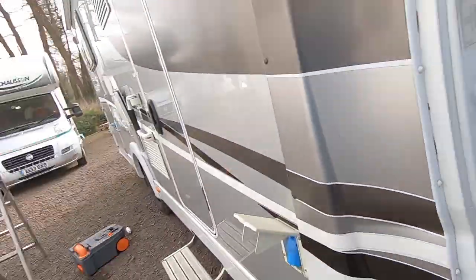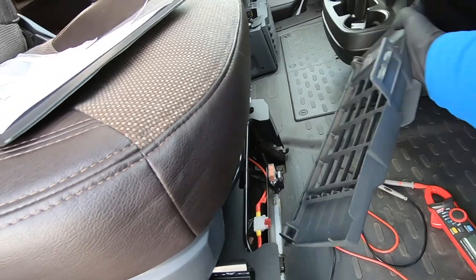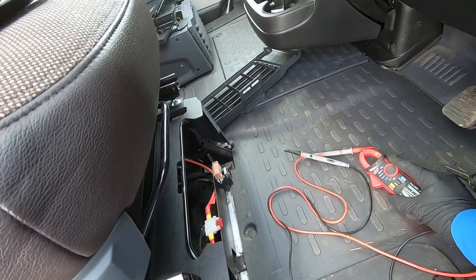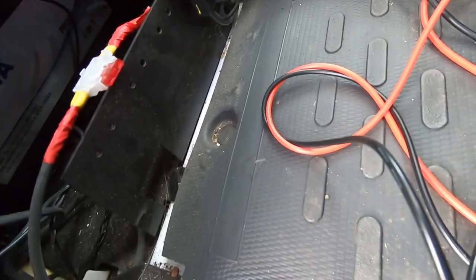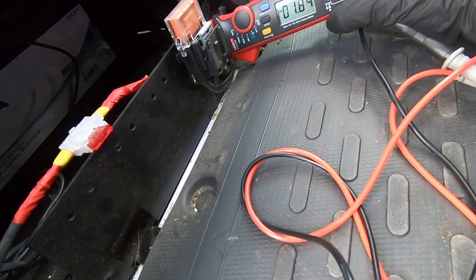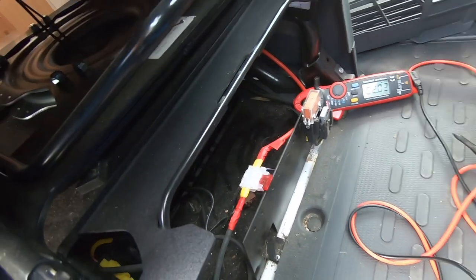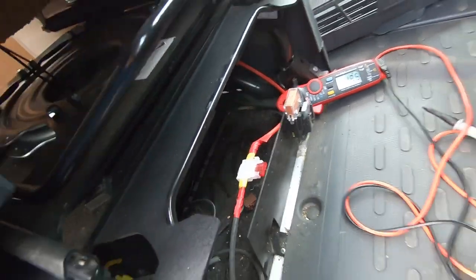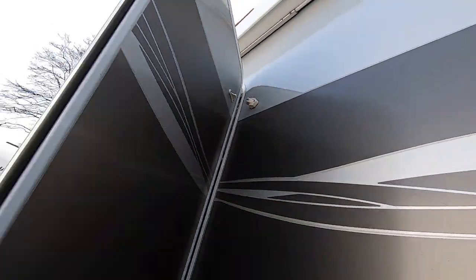So we have solar on this vehicle. I'm just going to check what is coming in. We've got one amp coming in, so the solar is working. It's not particularly sunny at the moment and the batteries are probably relatively full. So we will deactivate that — pop a bit of cardboard over the solar panel just to simulate night conditions, and then I can put the battery on a full stamina test. I've also noticed this clip needs doing as well; it doesn't seem to want to stay.